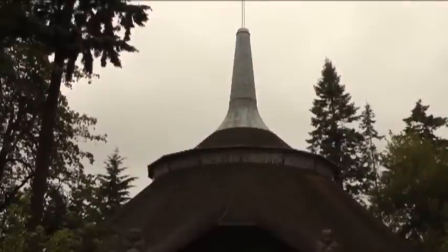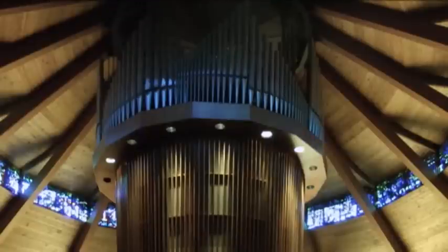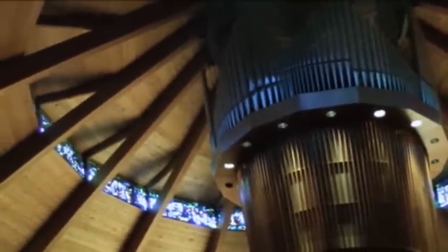Several builders were approached by the college who turned down the opportunity to build the instrument. What is unique about the sound of this organ is that the pipes are arranged around the circle of the structure. That means that the sound is reflected from the ceiling of the chapel down to the floor and back up again.